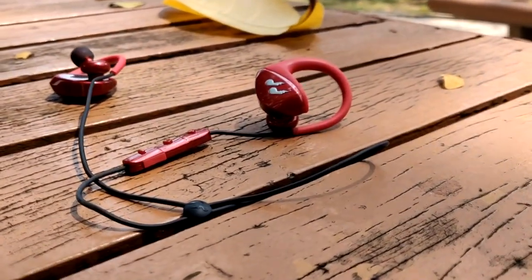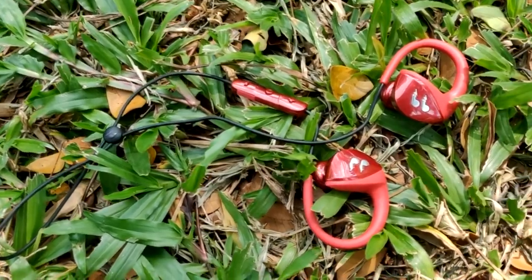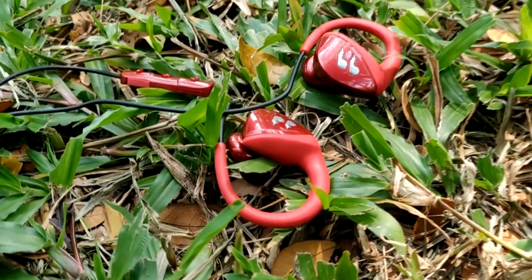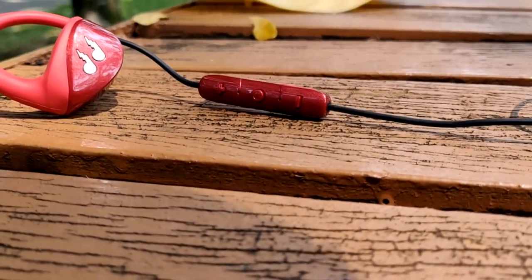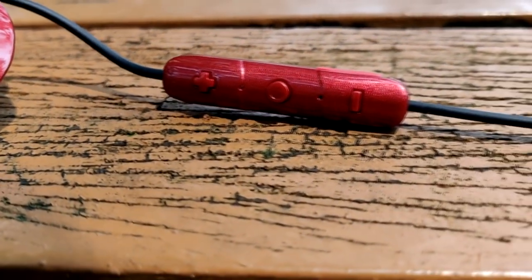The earphones are pretty comfortable, although I had some trouble putting them on at first — I've gotten used to it over time. What I like is that the strap is adjustable, so it doesn't have to be too long or too short. I personally think the red color is very striking. I've brought these out to university and a lot of friends have been asking about them, which is a pretty good sign.